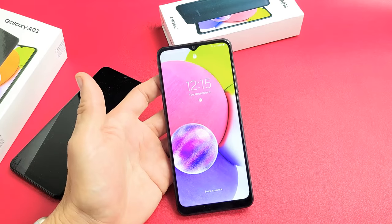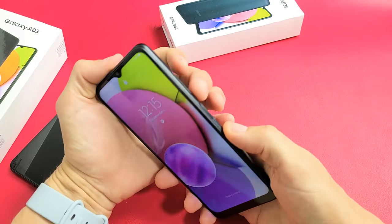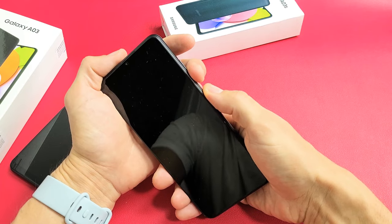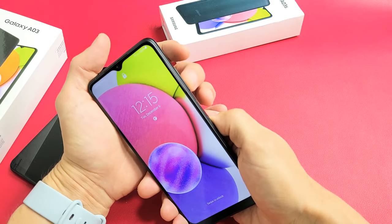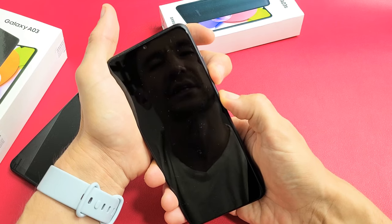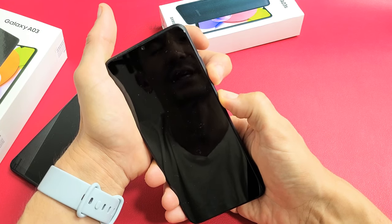The first thing we're going to do is force a restart using the two-button combination. If you have a case on, take it off. It's volume down plus power button. Press and hold both buttons and do not let go until you see the Samsung logo. Don't worry about what's happening on the screen — just continue to hold until the Samsung logo appears.